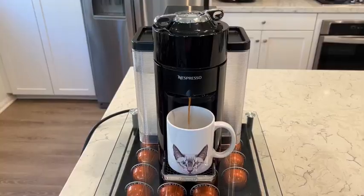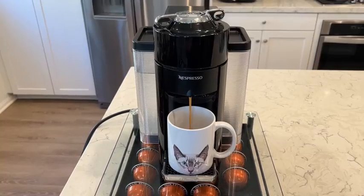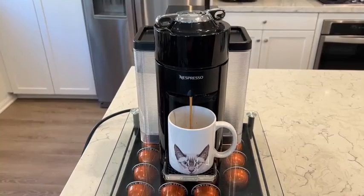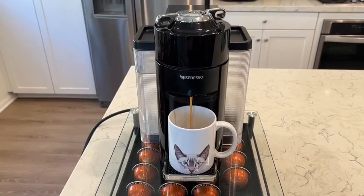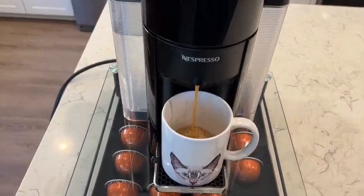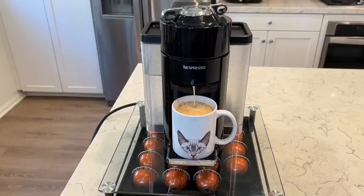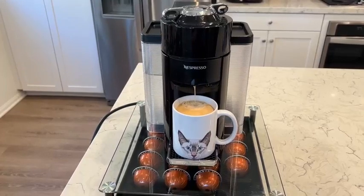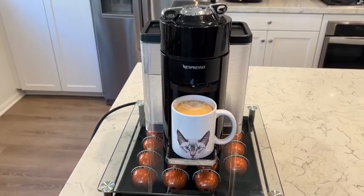It uses large capsules for coffee and small for espresso, and has patented centrifusion extraction technology that reads barcodes on the rim of compatible single-serve capsules that automatically sets brewing parameters. The Virtuo machine brews five different cup sizes: espresso, double espresso, grand lungo, and coffee.